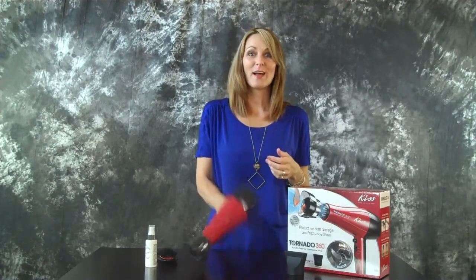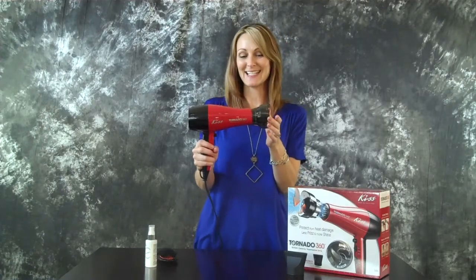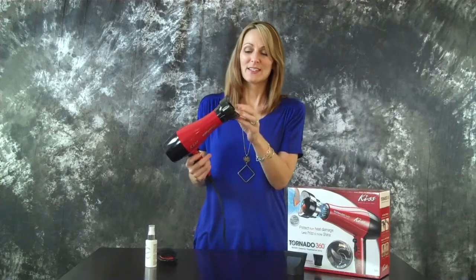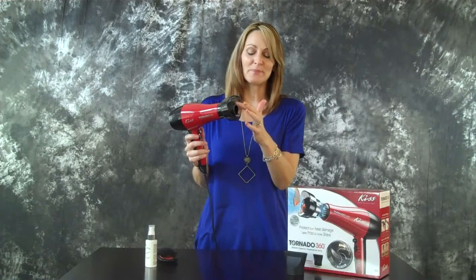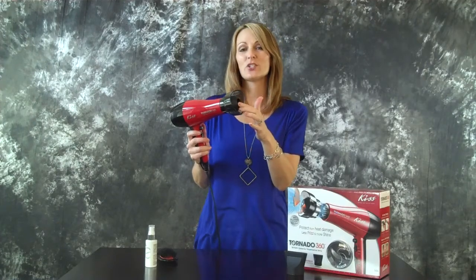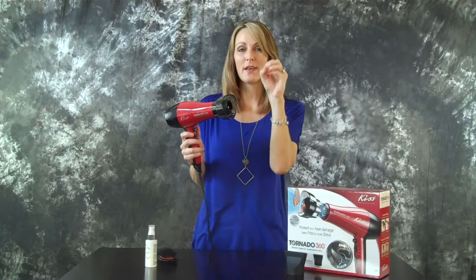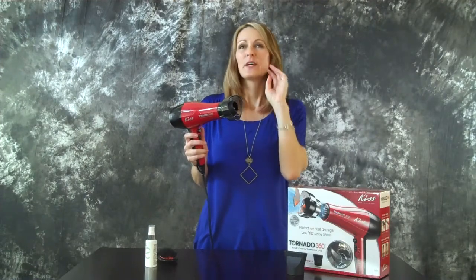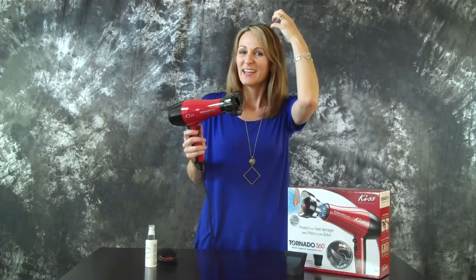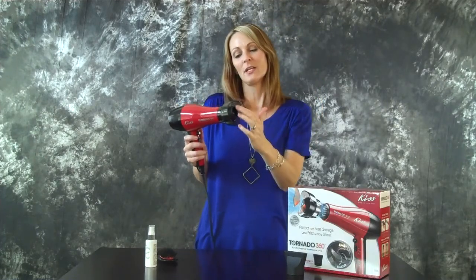When you're ready to blow dry, I'm going to highly recommend this Tornado 360 by Kiss. This is where the magic happens. It's a really cool kind of fan, and what it's going to do is move the heat around so you're not going to have the heat sitting on one spot. That always bothers me when I'm blow drying and it gets really hot in one place — this spreads it out.